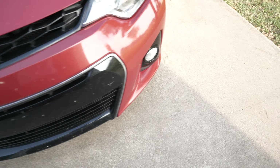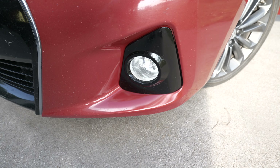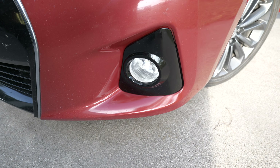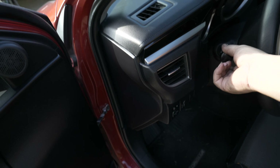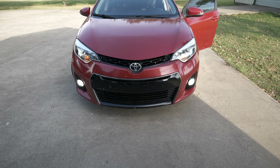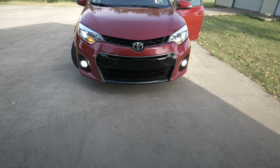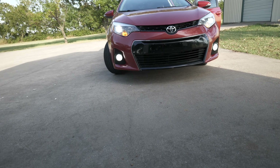I've fixed both sides - the epoxy is dry on both. Now I'm going to turn the lights on. I can't really see that much in daylight but they're actually pretty damn bright.